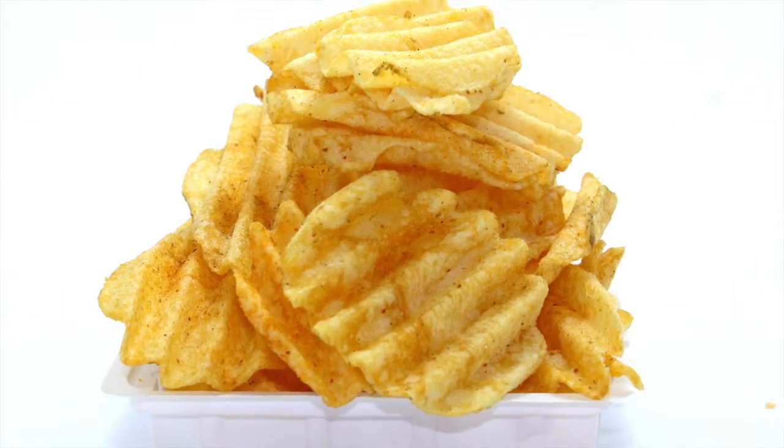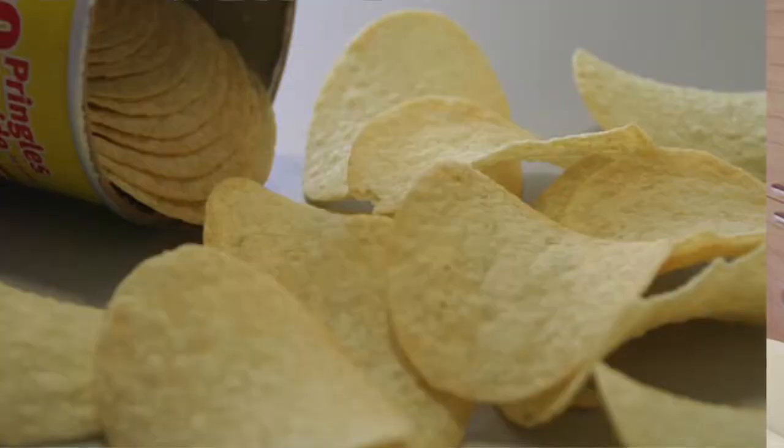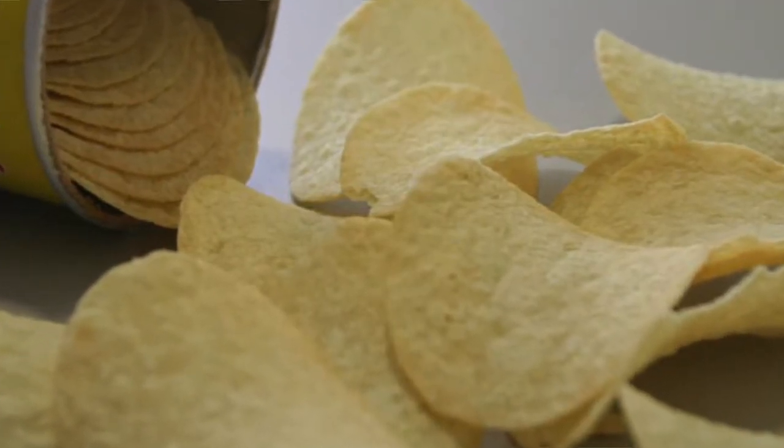Regular potato chips are very thin slices of potatoes that are then deep fried and hit with salt and flavors. Pringles are actually a bunch of ingredients mixed together and then sort of pressed and cut into that duckbill type of shape.